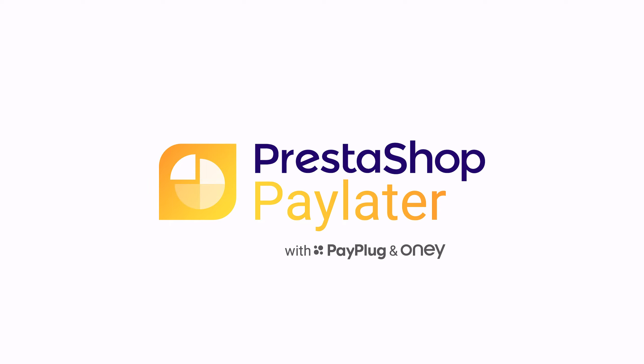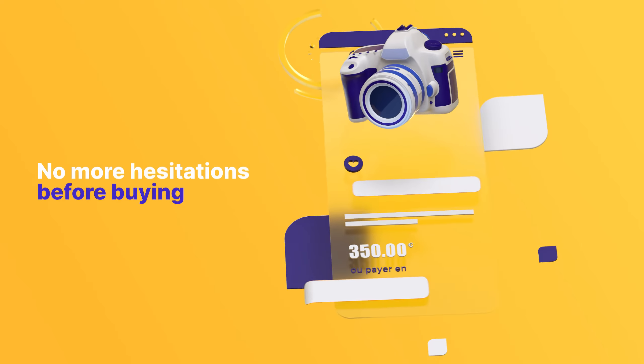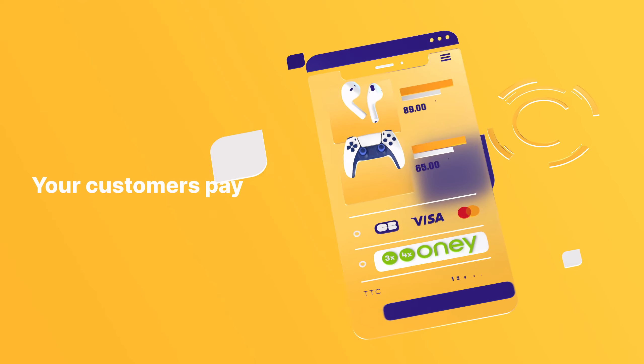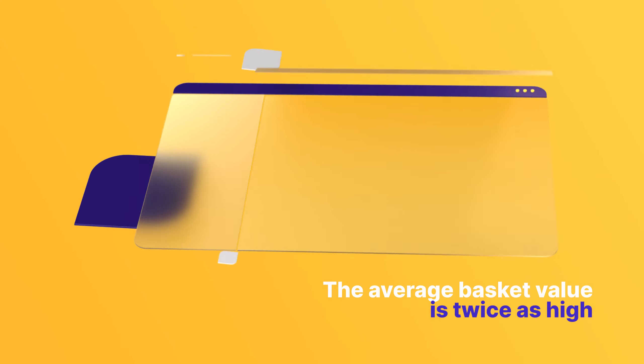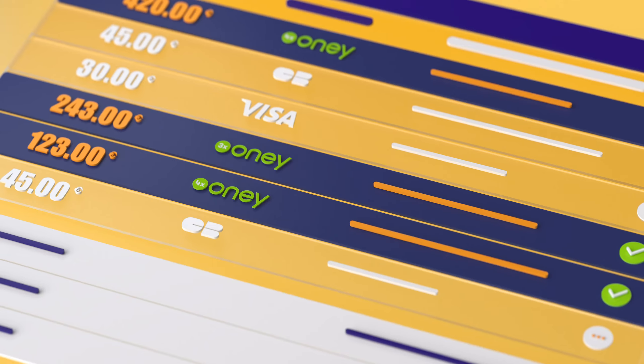Press to Shop Pay Later with PayPlug. Your module for payments in three or four installments. No more hesitations before buying. Your customers pay at their own pace. Average basket value is twice as high, and payments are 100% guaranteed.